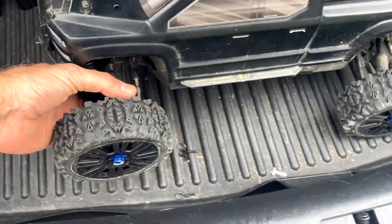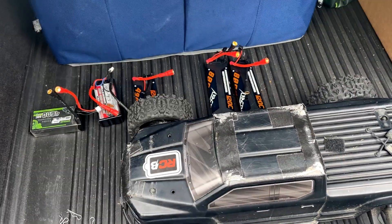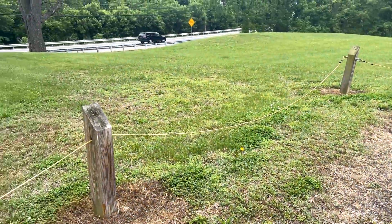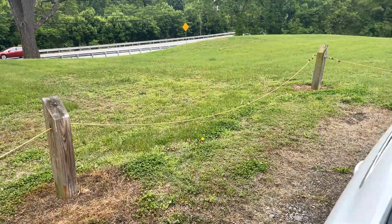I wanted to try these out off-road a little bit, and I figured that's the perfect time to run these 2S batteries down so it doesn't take several hours on my charger. It's just a little spot near my house I've always wanted to try running the truck off-road, so we'll see how it goes.